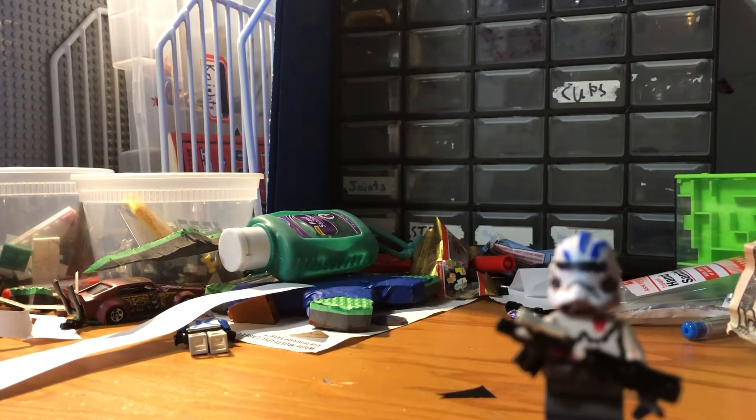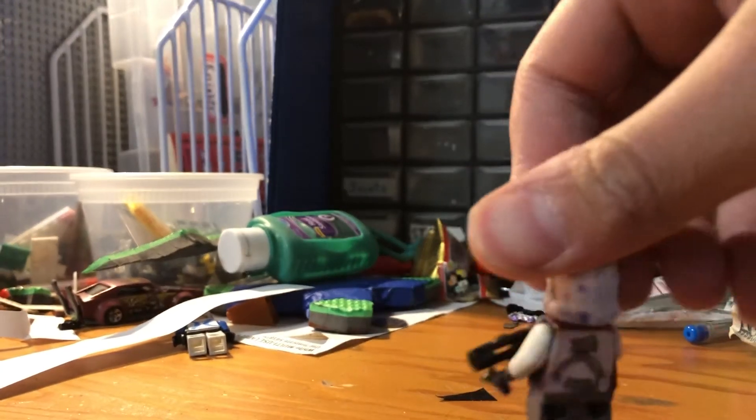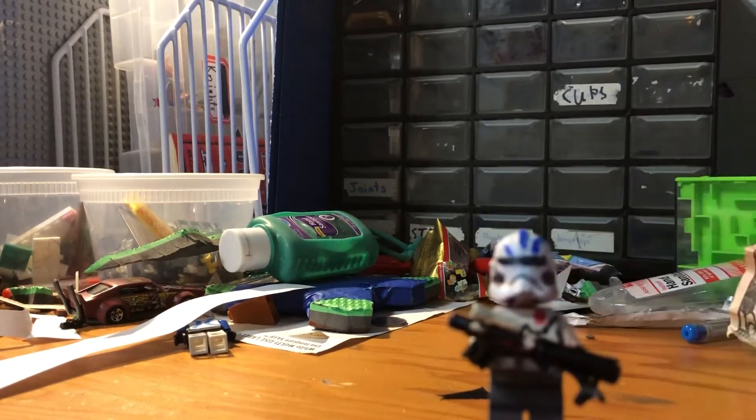Hello, welcome to Bricks Assemble! Today I'll be showing you my custom LEGO Echo — sorry, fell over — so that is him, and I will go in depth on him.